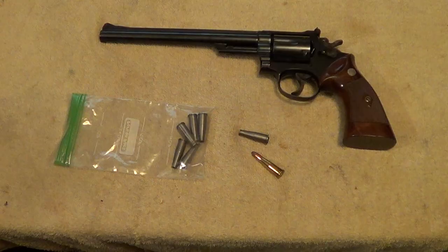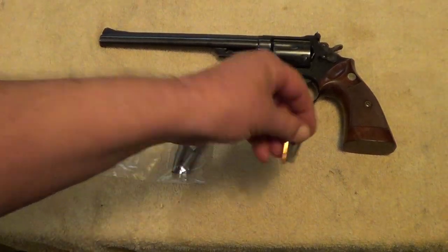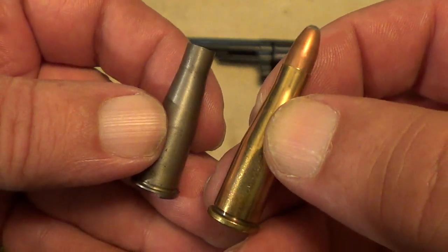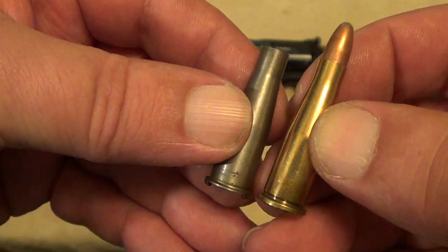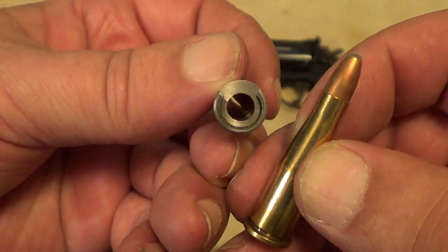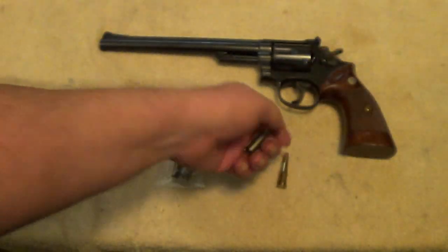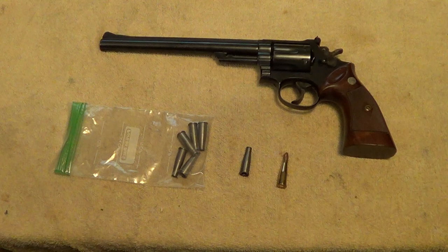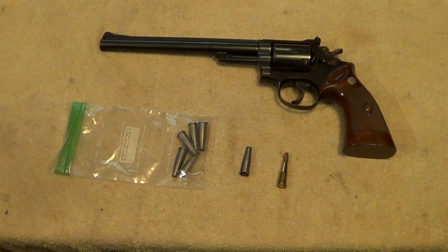In case anybody was wondering, here's what the regular 22 Remington Jet cartridge looks like — it's essentially a 357 Magnum necked down to 22 caliber. And there is one of the inserts that allows you to fire 22 Long Rifle through it. I've got to say I'm something less than completely impressed with these reproduction inserts. They seem to be slightly off-center and they allow the 22 brass to back out a little bit and bind up the action once in a while. These came from Gun Parts Corporation.